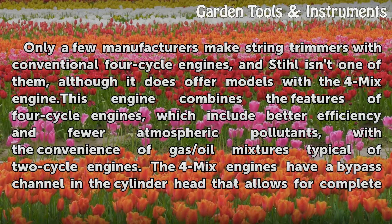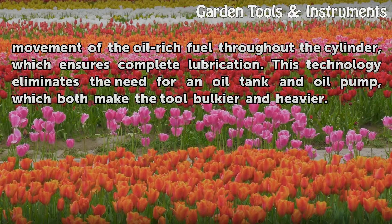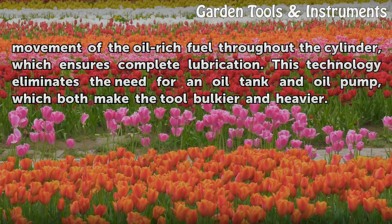The 4-Mix engines have a bypass channel in the cylinder head that allows for complete movement of the oil-rich fuel throughout the cylinder, which ensures complete lubrication. This technology eliminates the need for an oil tank and oil pump, which both make the tool bulkier and heavier.